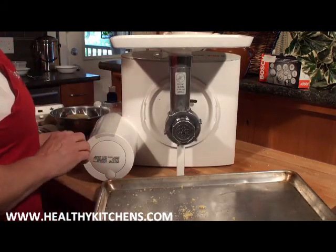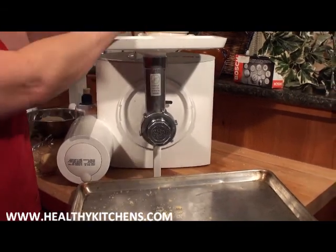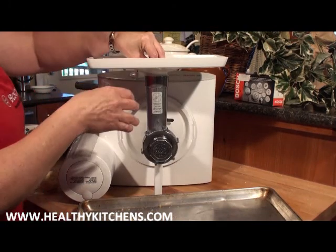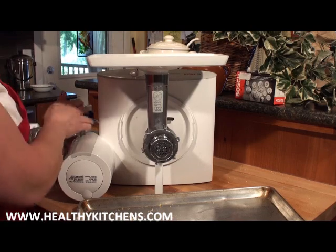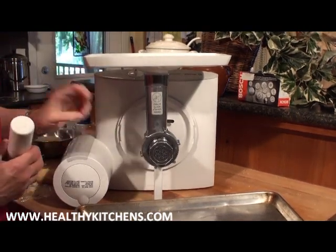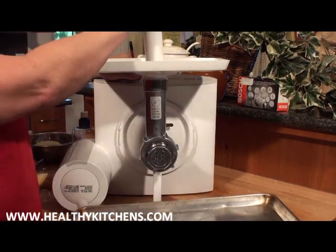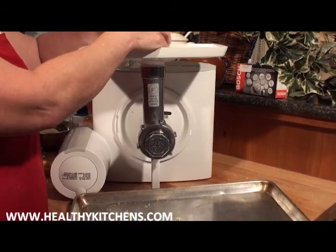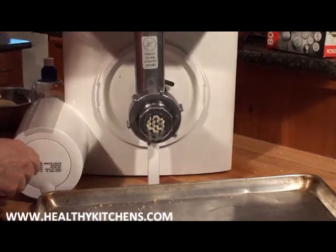Now we're going to drop in the chilled pasta logs. This is made with the durum flour, eggs, water, and a little bit of oil. If you've made your logs too big, you may have to use the pusher to push them through, but generally if your logs are thin enough they should feed directly in without any trouble. The oil comes out first because it's in front.